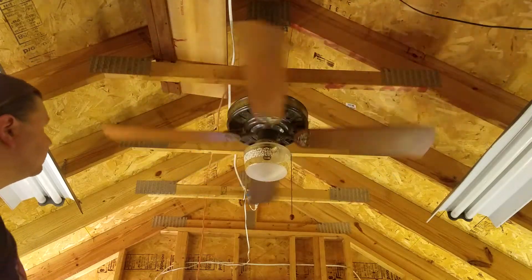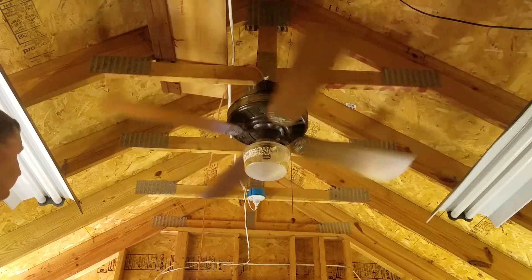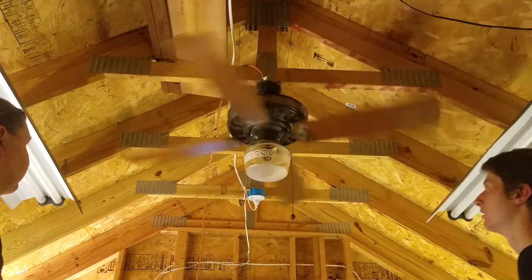There was a restaurant here in town that just went out of business that had one of these installed, called New Orleans Takeout. They have another location that has a Hunter that's still open.